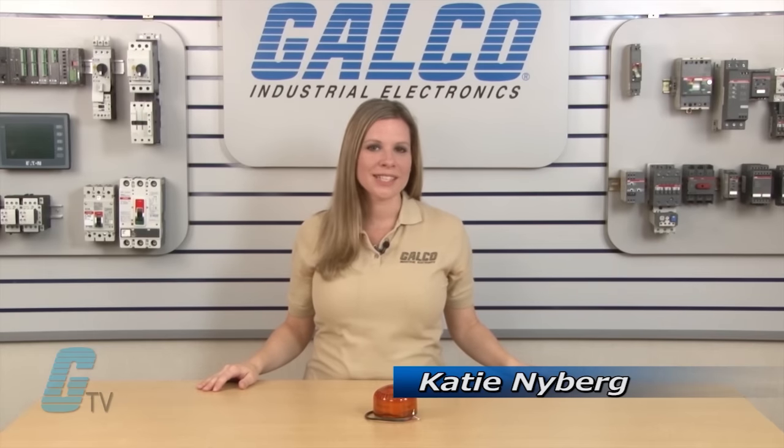Hi, I'm Katie from Galco TV with an overview of Federal Signal's Streamline SLM 500 Series LED Audible and Visual Signal Indicators.